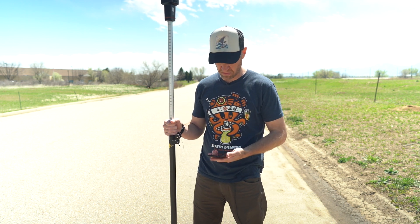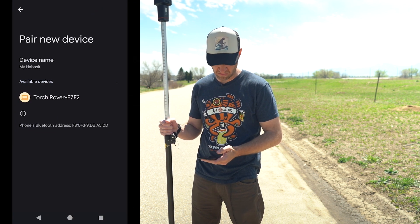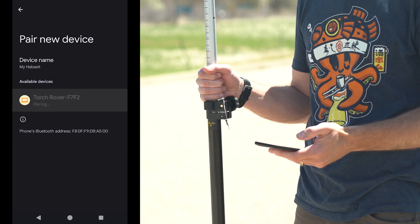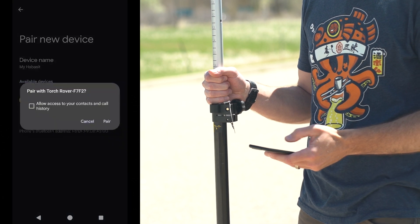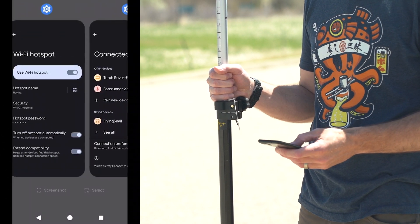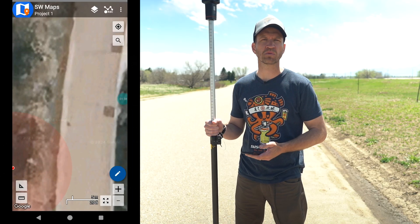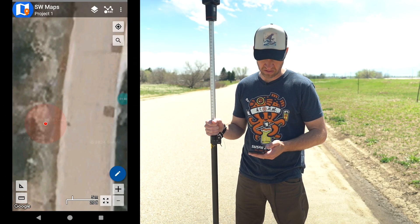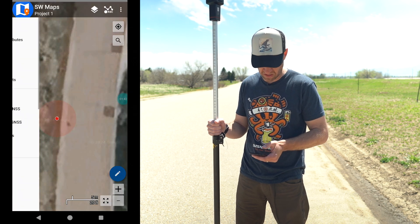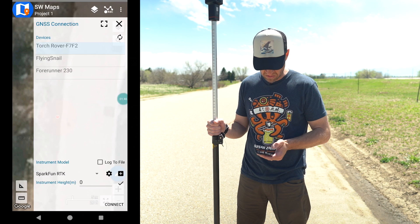The next step is to connect over Bluetooth. We're using an Android phone and we're going to pair to the Torch Rover, which shows a MAC address. We'll give it access and then switch over to our favorite software, SWMaps. You can use any GIS software that supports Bluetooth, but we really like the ease of use — it's a great piece of software.